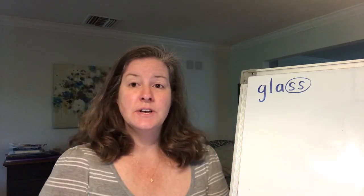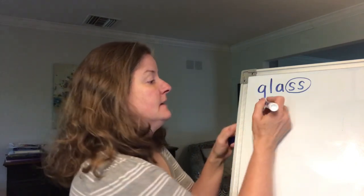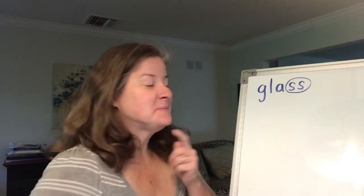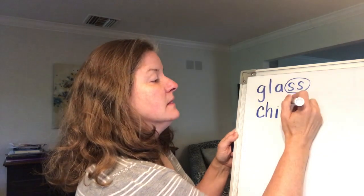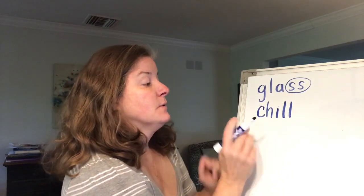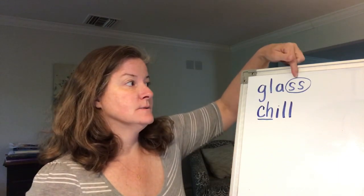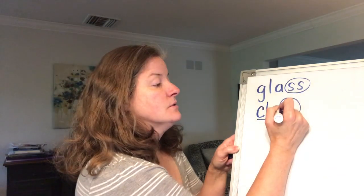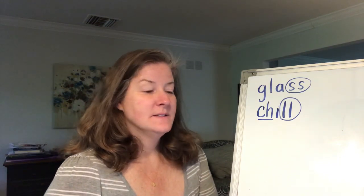The next word is the word chill. Ch-i-ll. Chill. Do you remember what letters make the ch sound? C-H says ch. So on this one, we can actually circle two different digraphs, because the CH works together to say ch. But I'm just going to underline it because our main focus today is those double letters. Ch-i-ll. I'm going to circle the L's because together they just say one L sound.